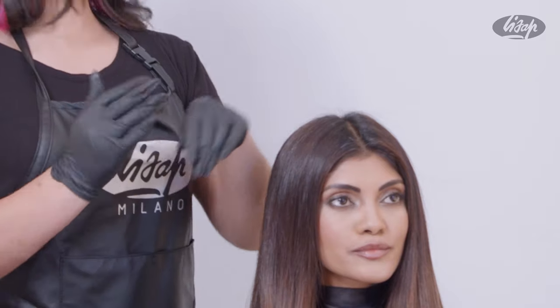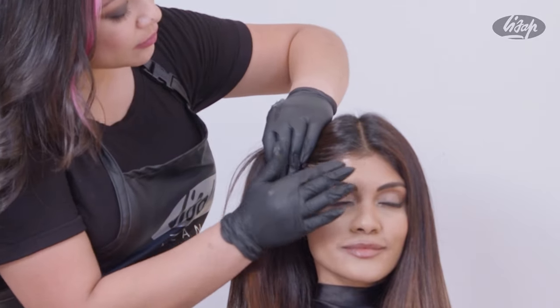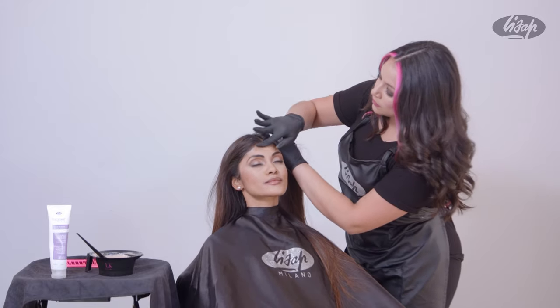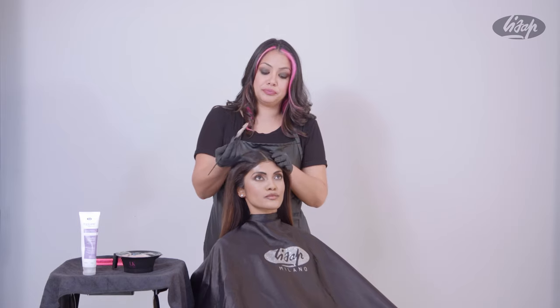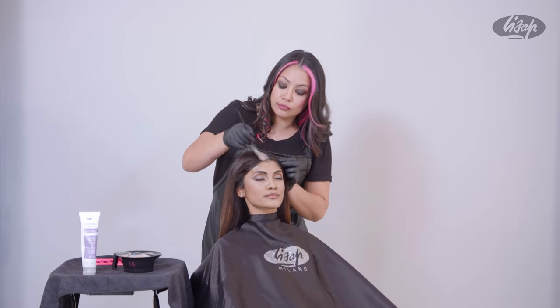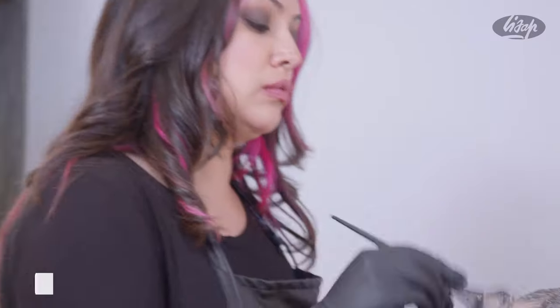Apply Top Care Repair Barrier Cream to prevent color stain on the skin before or after the color application. Always start at the root to ensure gray coverage and then spread color throughout to distribute evenly.